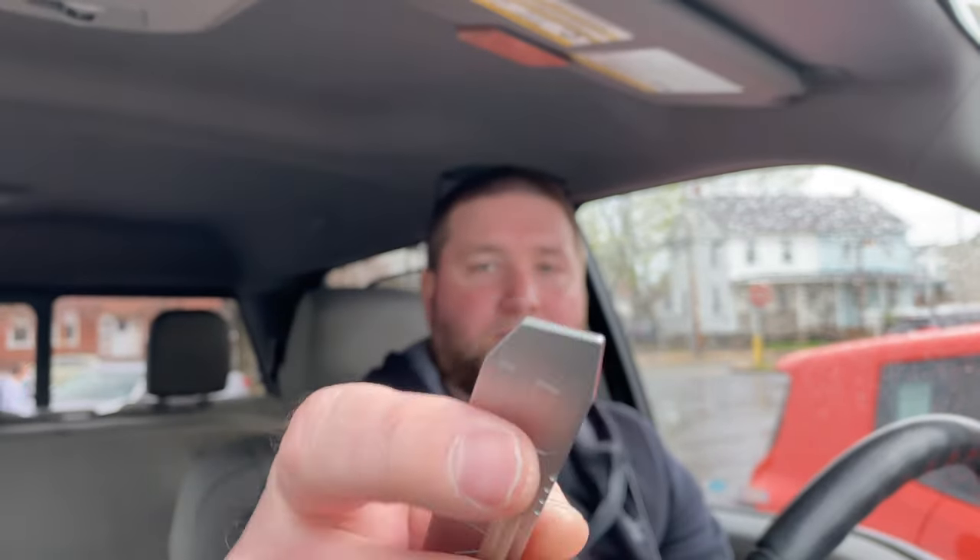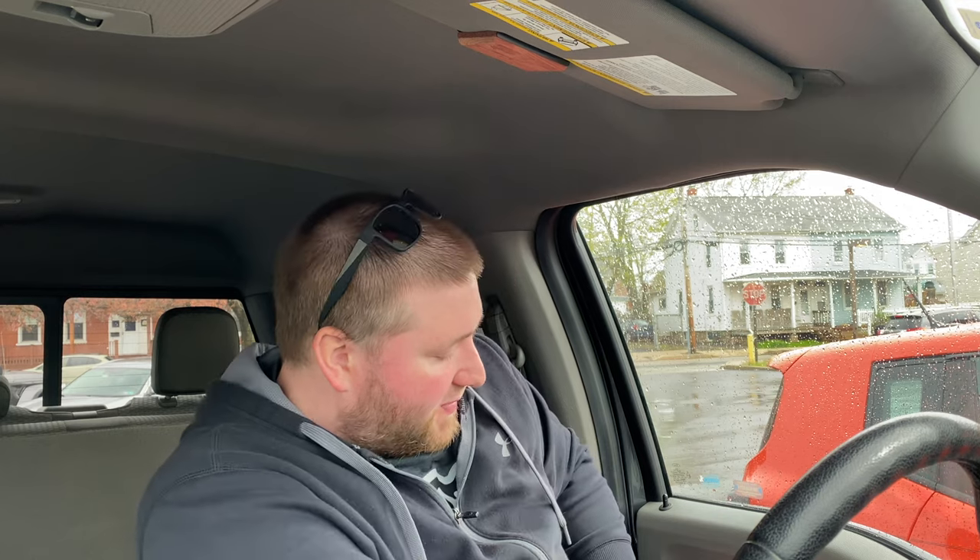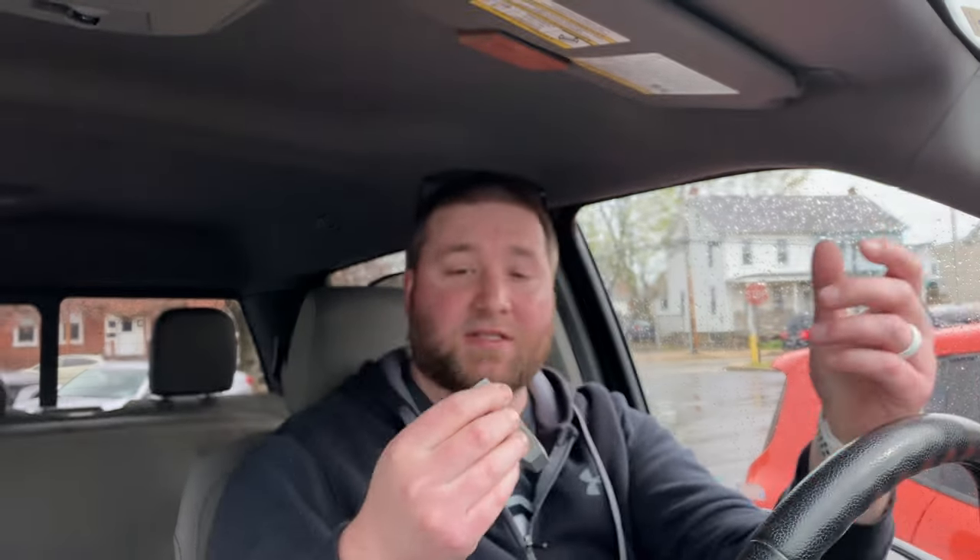You have a bottle opener built in, which I really like — that's one reason I carry one of these, to pop bottles. And then you have this cool chisel-looking pry at the tip, which is really cool. There's some jimping on the sides — not sure what that's for. It fits in the hand well. The way that chisel pry tip is angled, I wonder if it's meant to be used right-handed, but you're kind of just doing this motion regardless.